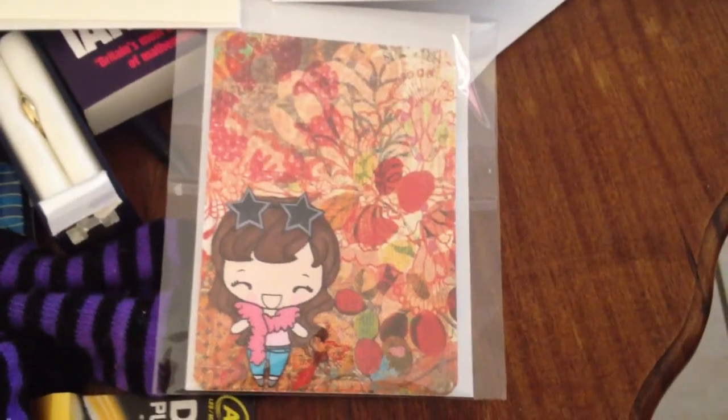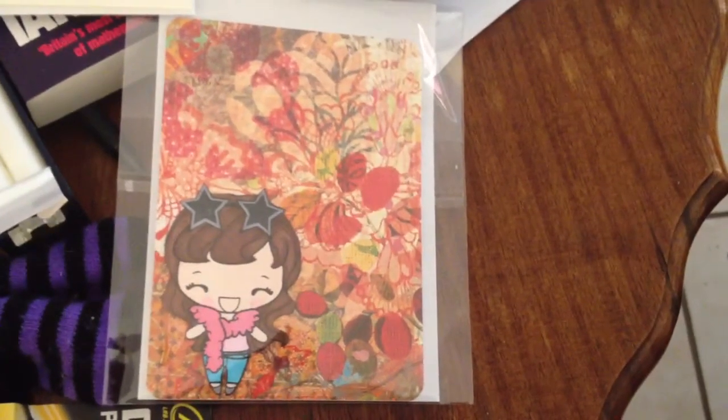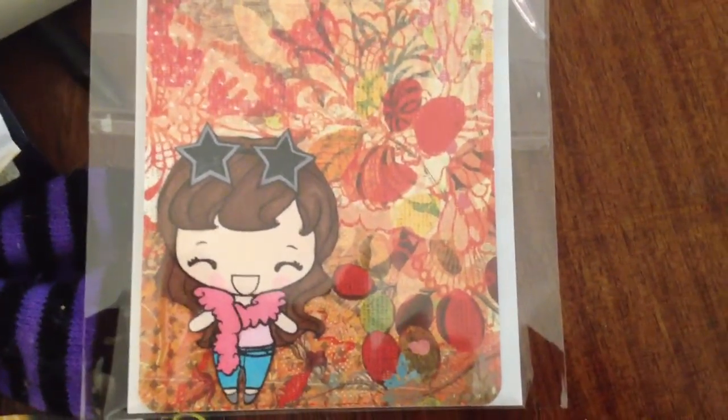Hi everyone, just a quick video. I made this card, and while I was making it I was thinking about Enchanted Steph here on YouTube, because she loves stars, and that is so cute.